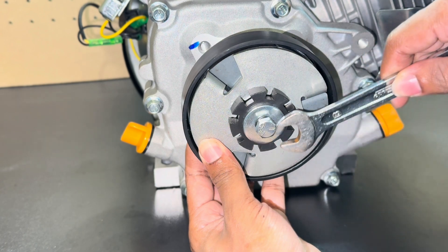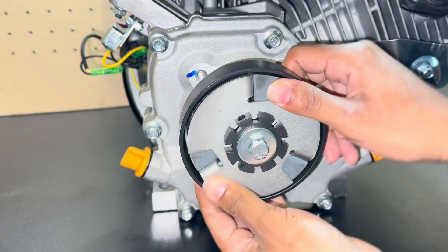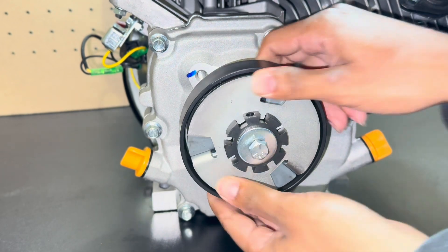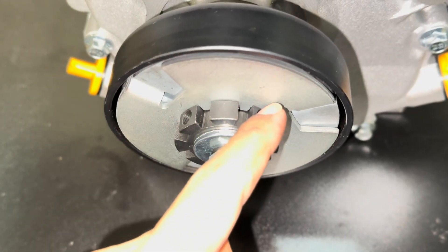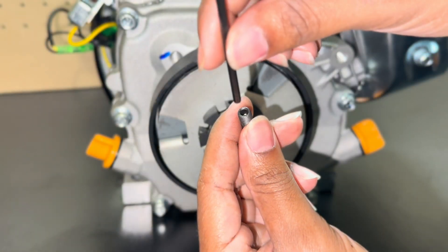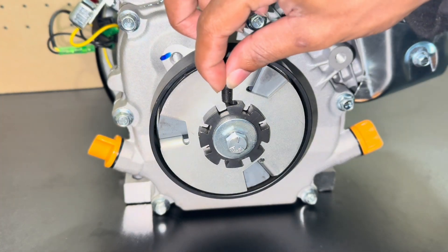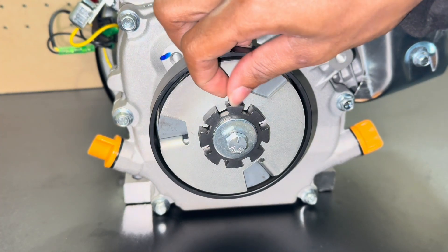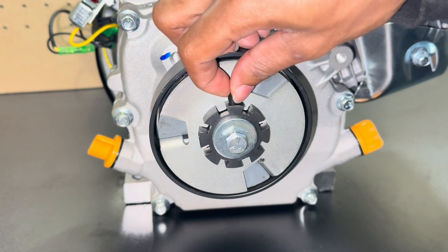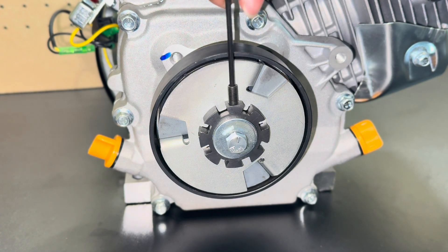You want to tighten the bolt until it's snug. Also with your clutch you should get these set screws. Those set screws are to go into these two holes. You want to put the set screws upwards to where the allen key can go into the hole. Tighten both of the set screws into the clutch with the allen key.